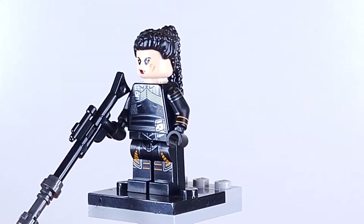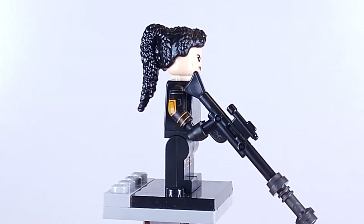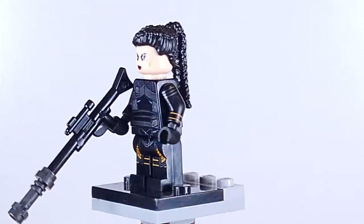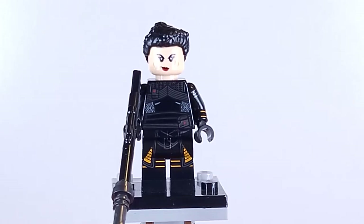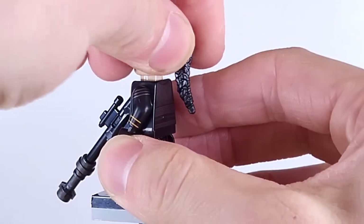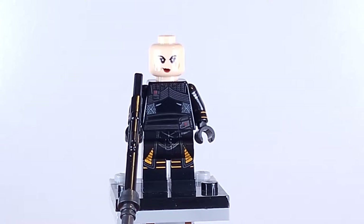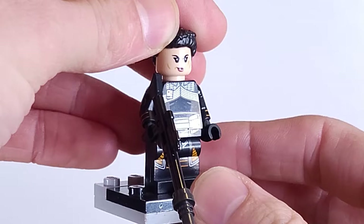Next up here is Fennec Shand, and she's not rocking her helmet today. I don't know why they didn't include her helmet in this set, but she does include some really sweet printing on her torso going down to the legs, and some printing on the arms. She does just come with a hairpiece that doesn't really look like Fennec Shand's hair, but it kind of works — but not really at the same time. She also has an alternate face print on the other side, more happy, and the other one is just looking more badass with a smirk. She does come with her long rifle.